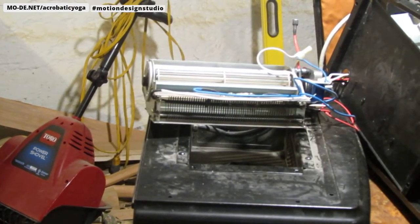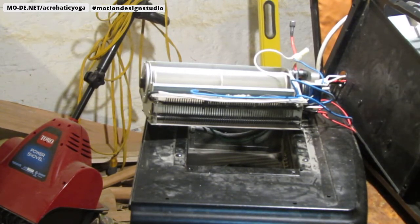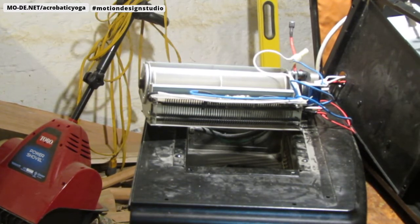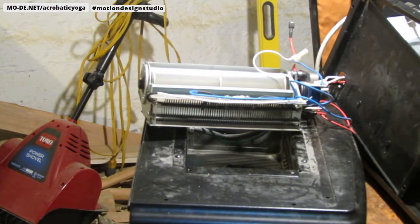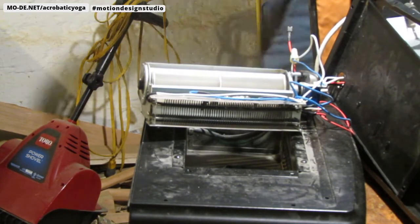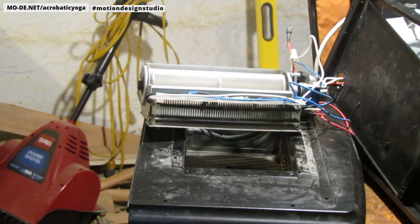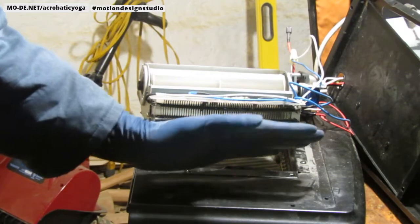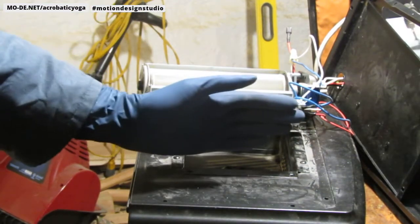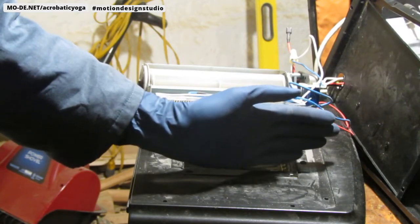Alright, we have it all set up. I'm going to turn it on - let's see what happens. Alright, so far so good - oh, I feel heat already! It's pretty hot. Yeah, it's getting hot. That's crazy the difference. Oh yeah, that's very hot. It's nothing like what was there before, which is good. Before it was just lukewarm, and you could barely keep your hand there. This is very hot right now.